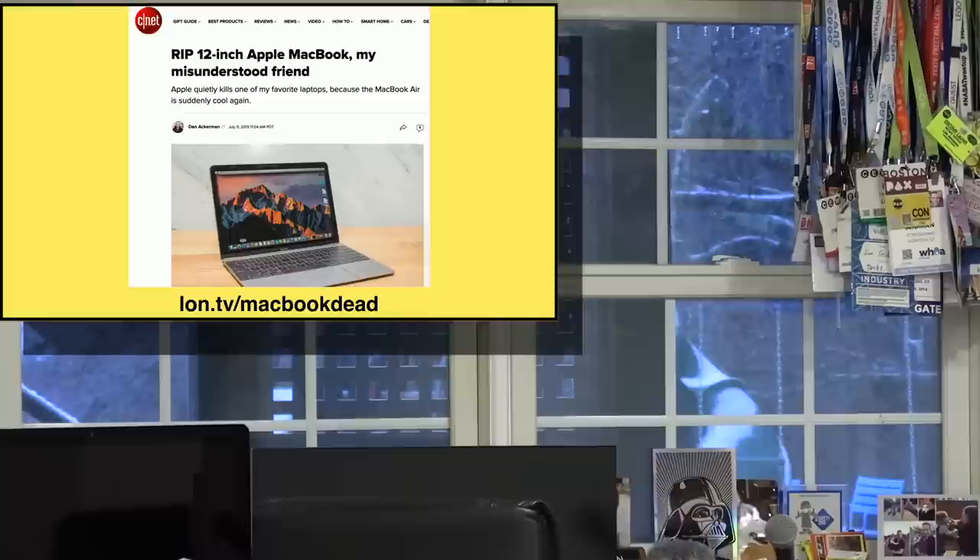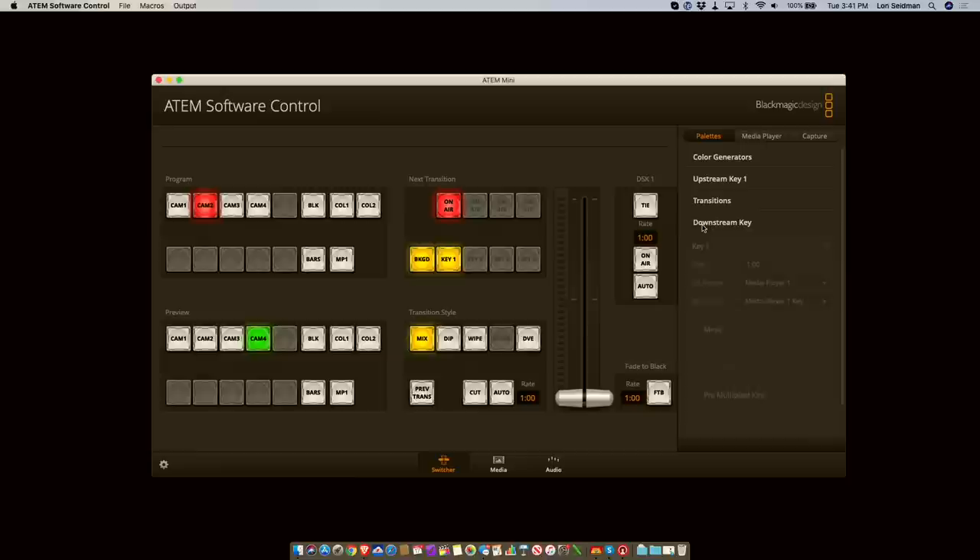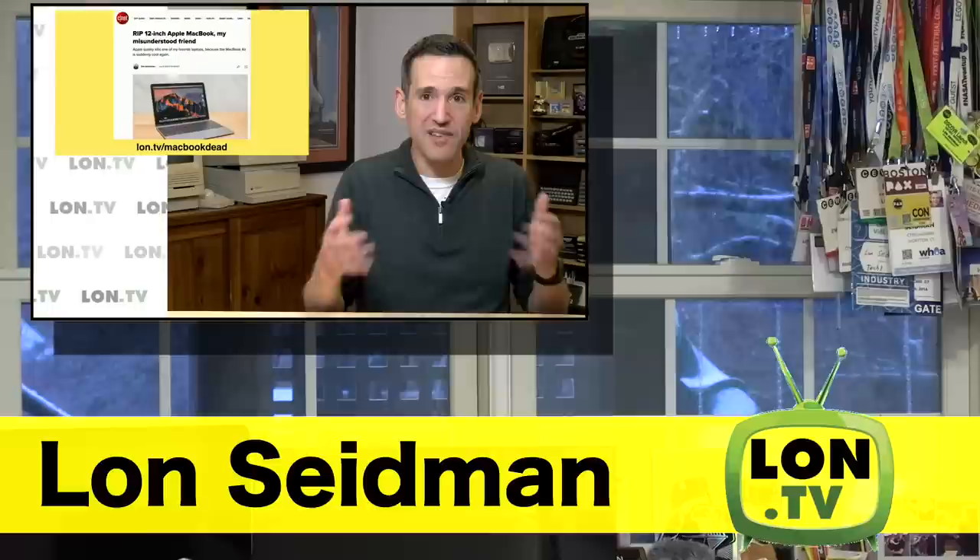What is pretty cool is that you can also add titling on top of this picture-in-picture at the same time. The way you do this is through the downstream keyer, which exists on the right-hand side of the software control panel. You can control what the downstream keyer does by clicking on downstream key — I've got it set to media player one. If I click on the on-air button, you can see it's dropping in the title on top of the picture-in-picture. So it's pretty cool you can do all this on a really inexpensive device.